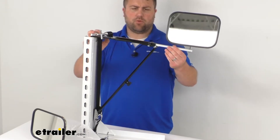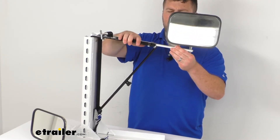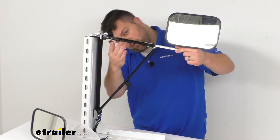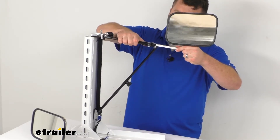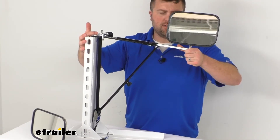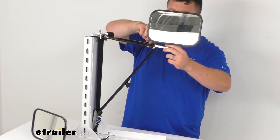There are several adjustment points. Up on the mirror arm, you tighten or loosen these little knobs to adjust the telescoping function. It's metal sliding on metal, so it takes a little fine tuning to push it into place or extend it out to where you want it. Then you can tighten those arms back down.